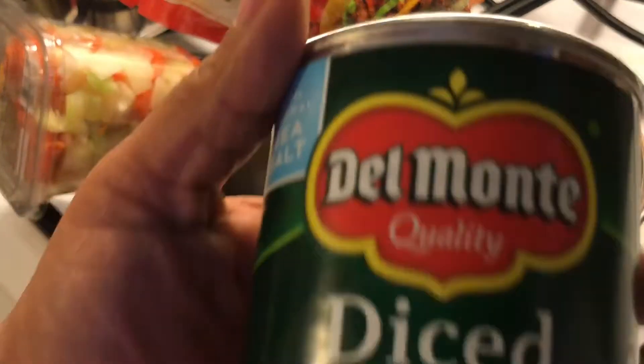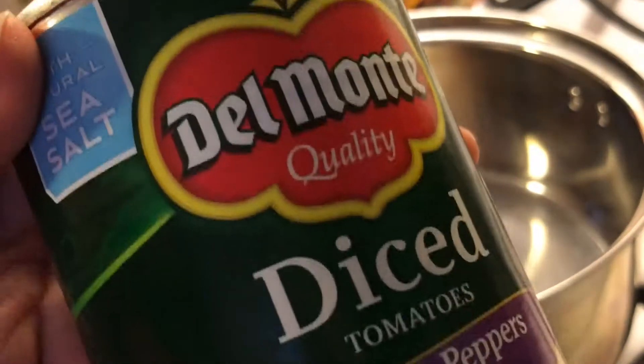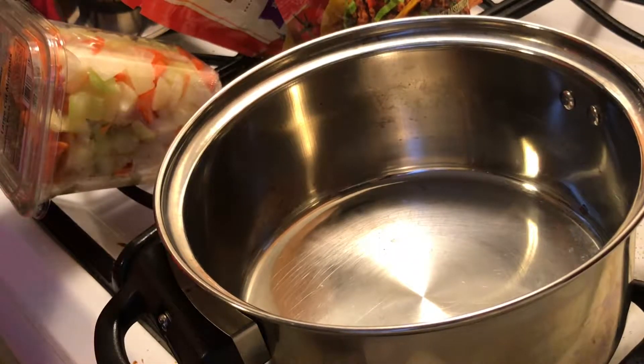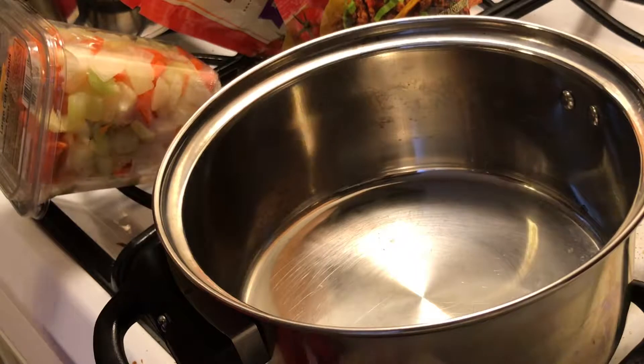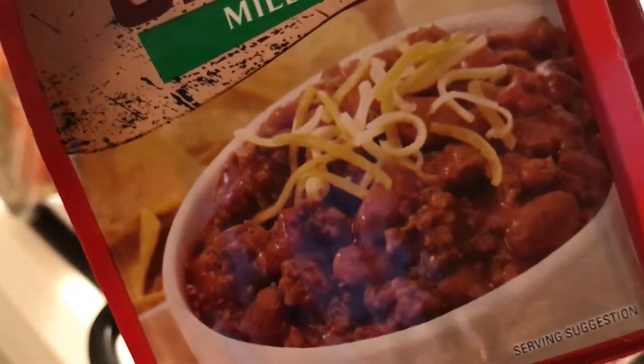Next are two cans of diced green peppers and onions, and I use two of those. And let me get my chili seasoning — I've got the McCormick's chili seasoning in mild. So we're just going to get this started.